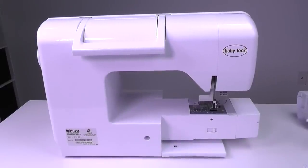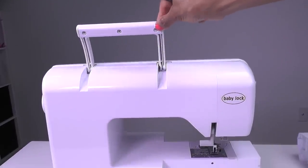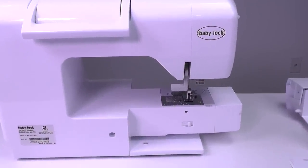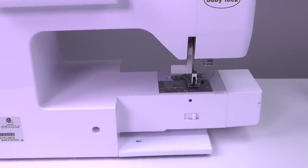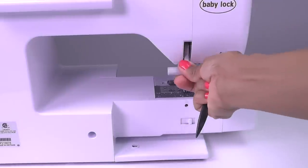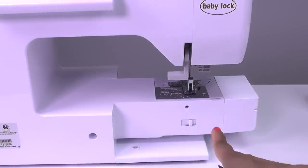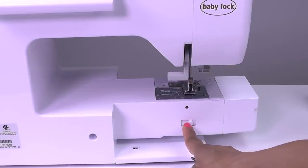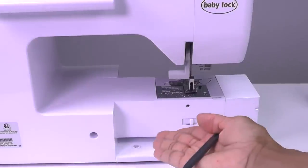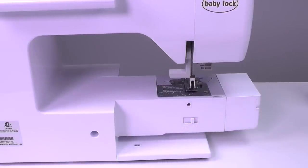Now we're looking at the back of the sewing machine. Up top here is your handle for carrying your machine — nice and sturdy. Down below to the right we have your presser foot lever, which you will use to raise and lower your presser foot. Directly below that is your feed dog position switch — I have removed the flatbed attachment to expose this. When your flatbed attachment is on you won't be able to see it, so you will switch this to the left or to the right to either raise or lower your feed dog.